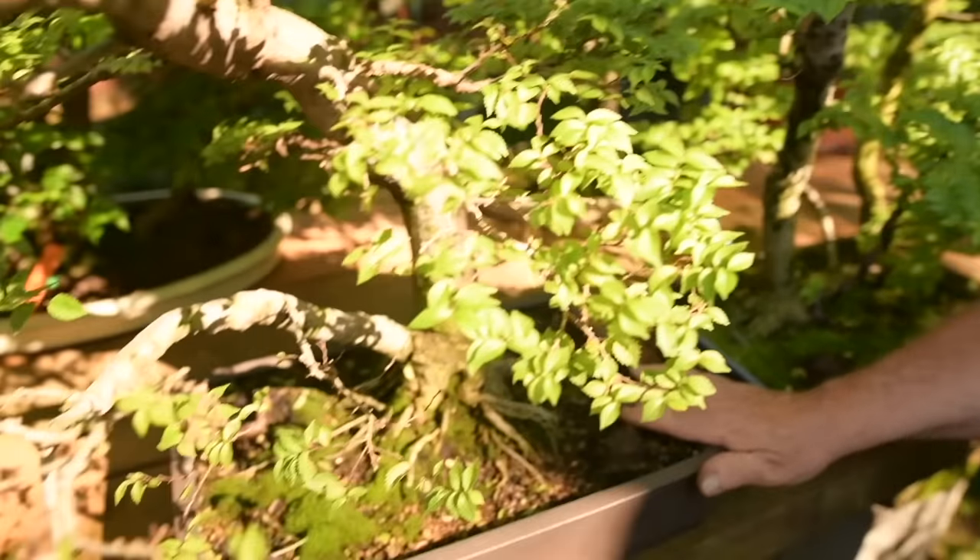He's also the organizer of the US National Bonsai Exhibition. Bill started doing bonsai at the age of 16 and has a nursery called the International Bonsai Arboretum — that's where I bought the young rooted cutting. I was in my 20s at the time, so I've had this tree for a very, very long time.